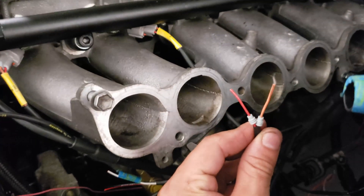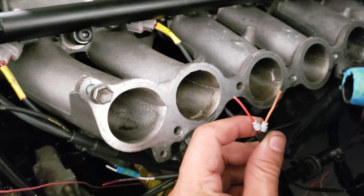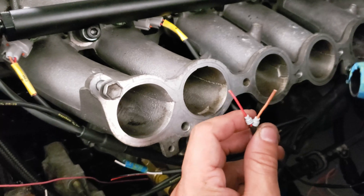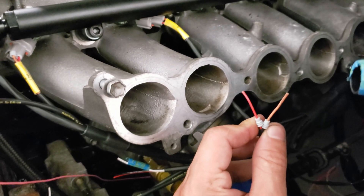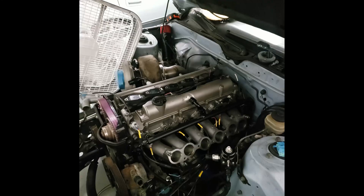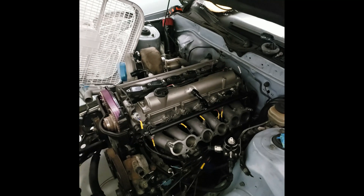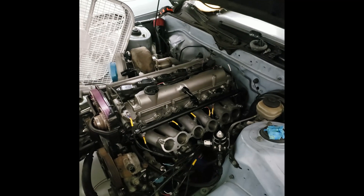Tip number three: when you put in these weather seals, do it before you strip the wires. I was stripping the wires and then trying to put the weather seal on and you're fighting the wires to get them through it. So put the weather seals on before stripping.